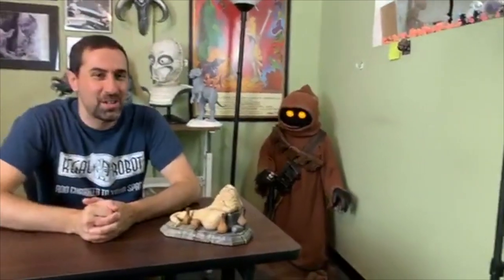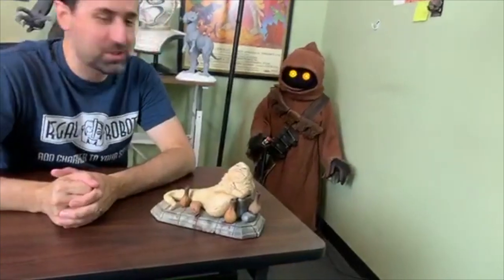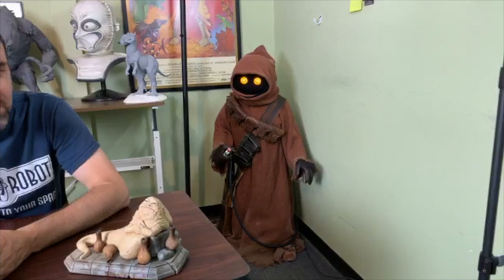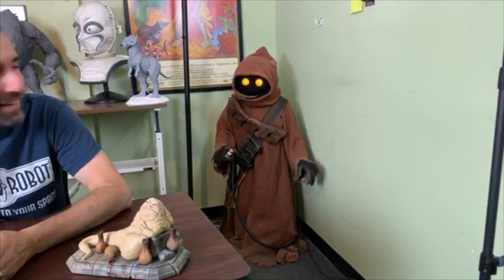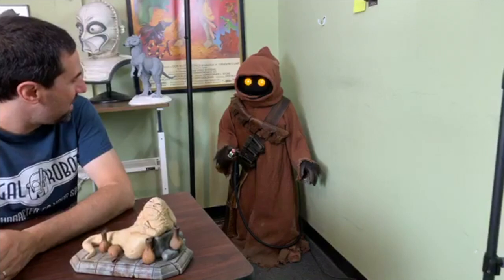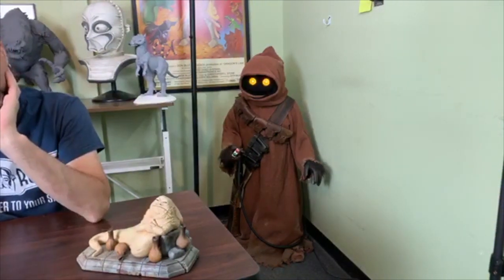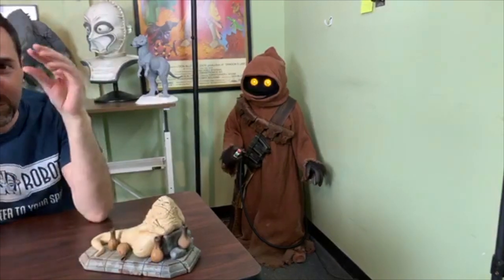That's a recent life-sized character that we just finished up — we actually just did about five of those. Each one was a little bit different. Because they were custom ordered, everybody was allowed to kind of pick: did they want the first-movie stylized eyes that were squintier, the Return of the Jedi ones that were a little bigger, how distressed they wanted things, what bandoliers they wanted, what guns they wanted — all that stuff.